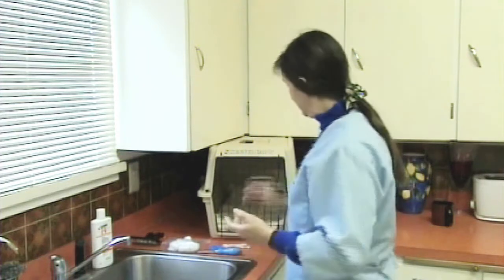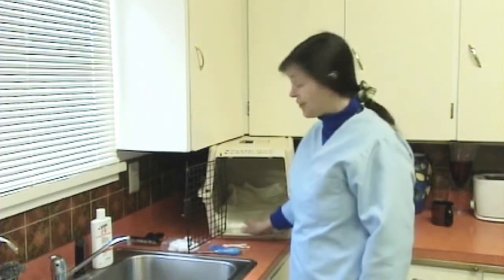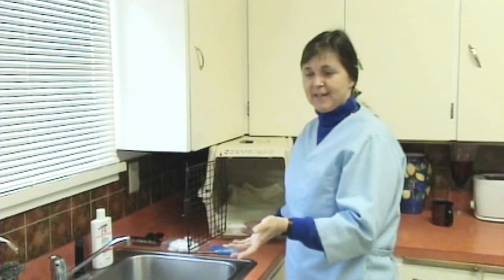You'll need a cat carrier to put the cat in after you bathe the cat. So I have a cat carrier here and I have a nice fluffy towel so that we can put the dryer in front of it and let the cat feel the air, because it's not going to want to stay where the dryer is.